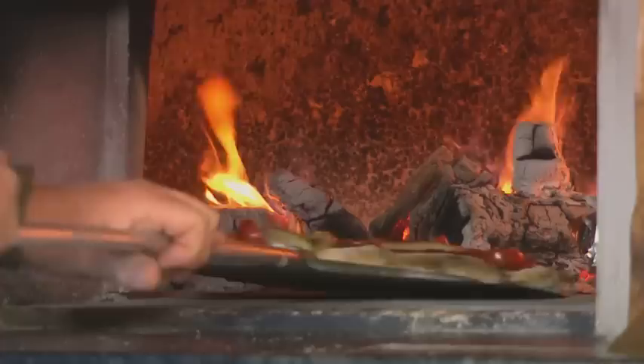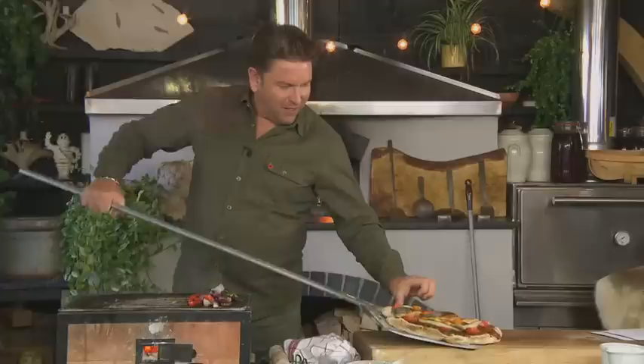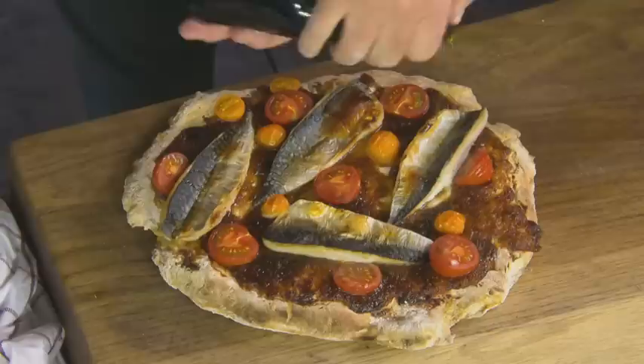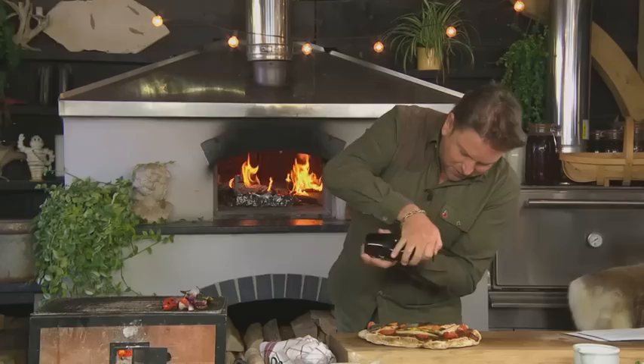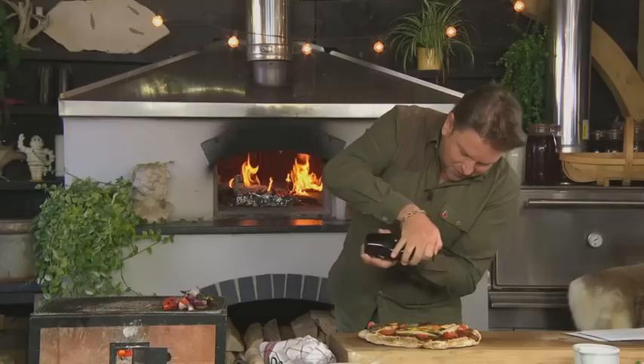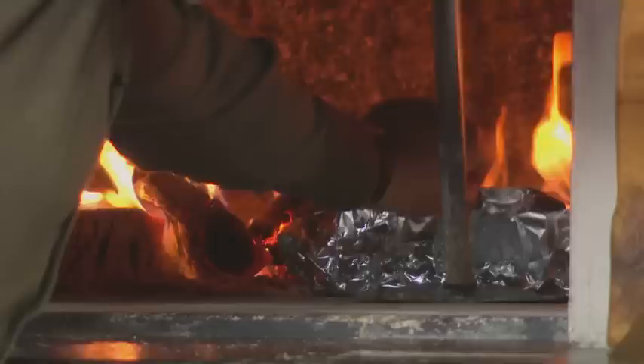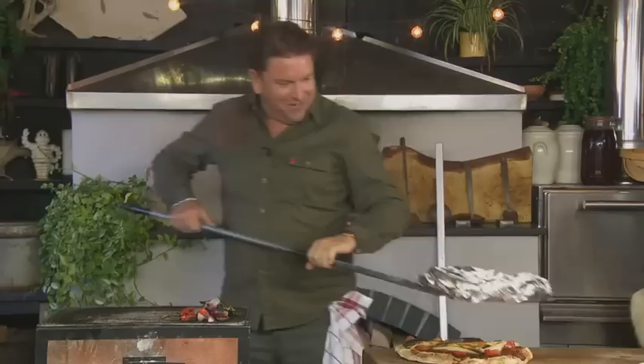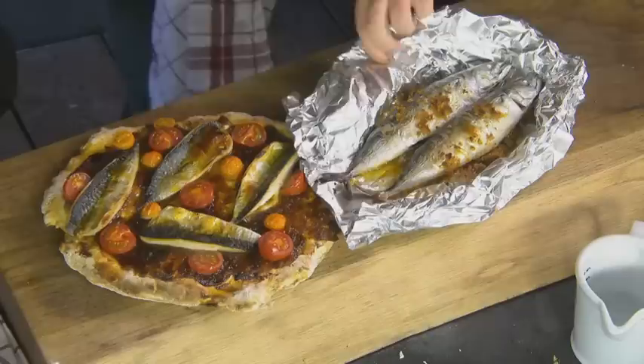I'm going to take this out of the oven so you can see it. All I've done is take the flatbread and put some of this lime pickle on it — but look at that! That's straight out of the oven. That's the best-looking pizza I've ever seen. Don't say it's a pizza — we've got the Italians here next week! And then all I'm going to do is drizzle a little bit of olive oil over the top.